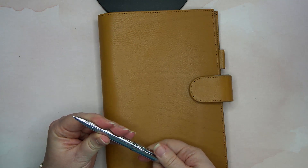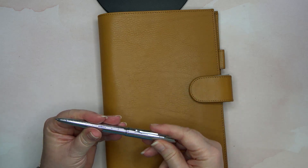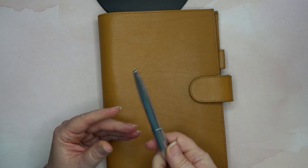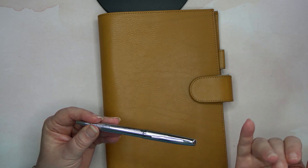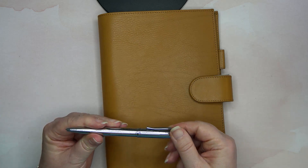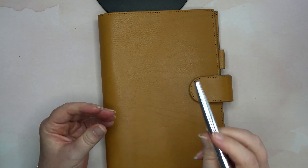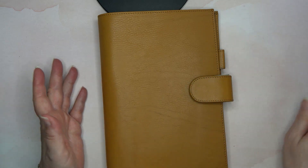Am I going to use it? I don't know, we'll see. I didn't want a colored one — Lord knows I have all colors of fountain pens — but in this style of pen I didn't want anything outlandish. So I just got the silver. It does have a texture on it, but that's it for the pen. It came with the purchase.